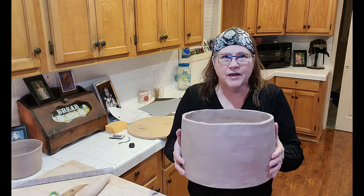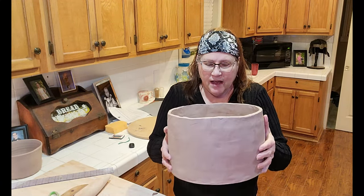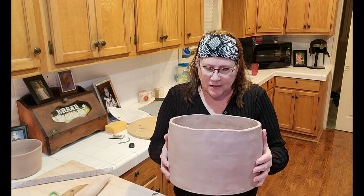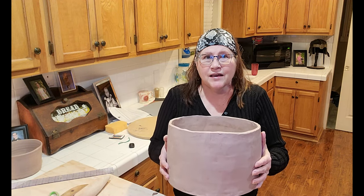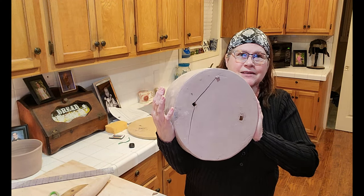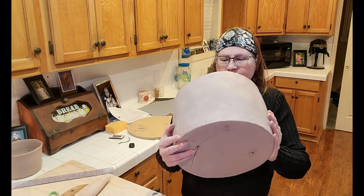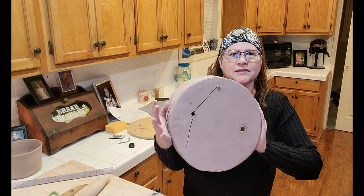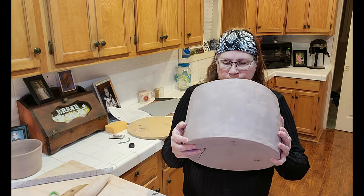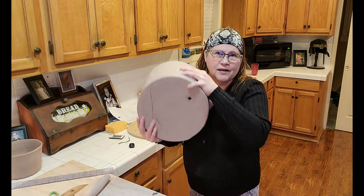I worked on this the whole night — it's a huge hand-built planter. I knew when I did this what was going to happen. I let it get a little too hard on the bottom and ended up only being able to do squares. I don't think it's going to be saveable. It's going to split apart. I may just chunk it.